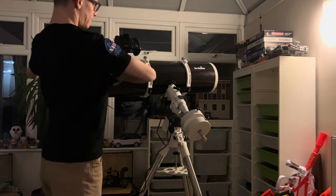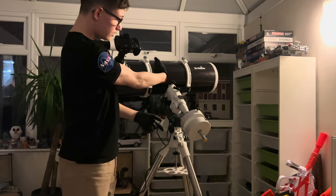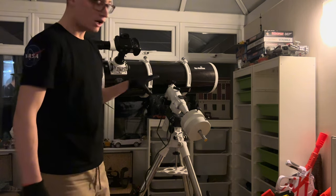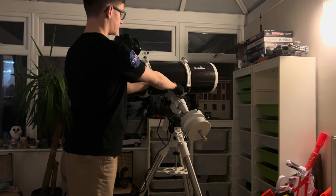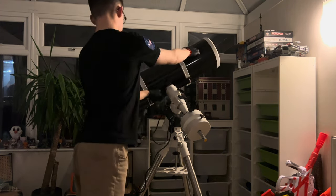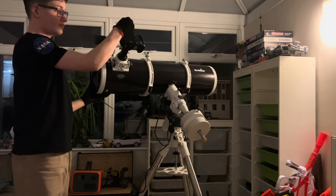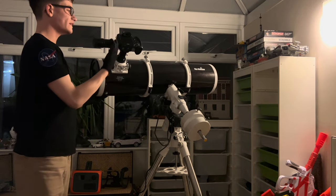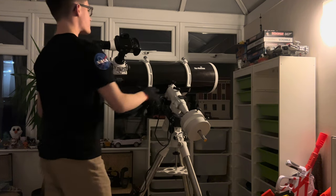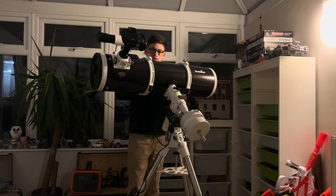First of all, you want to put the mount pointing upward, not downward, because you want to look up. Put the scope sideways, just like this. What you want to do is be able to open the clutch without the telescope deciding to go in a different direction. In my case, it does — as you can see, it's top heavy. That's why the top end is going down, with the weight of the camera as well.